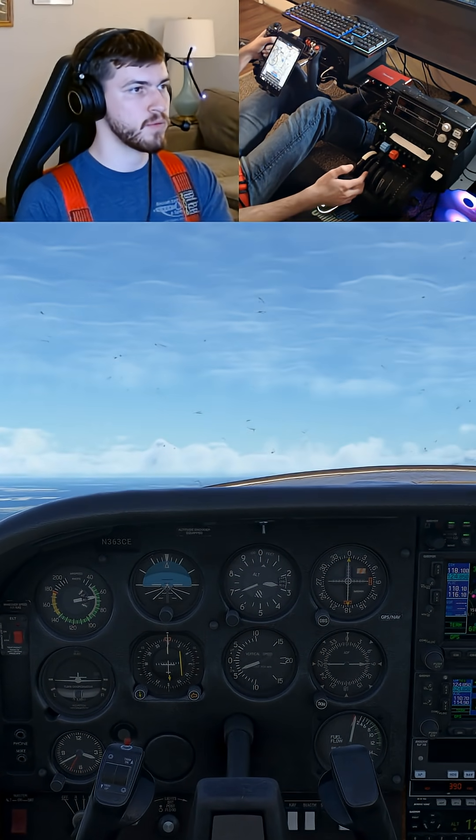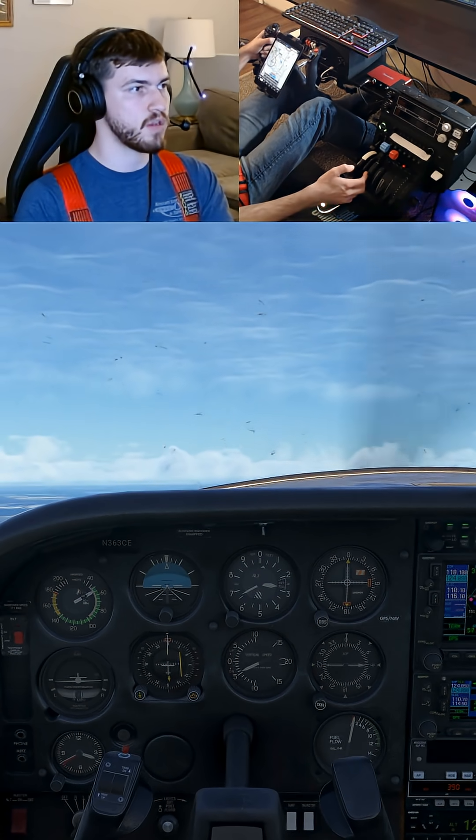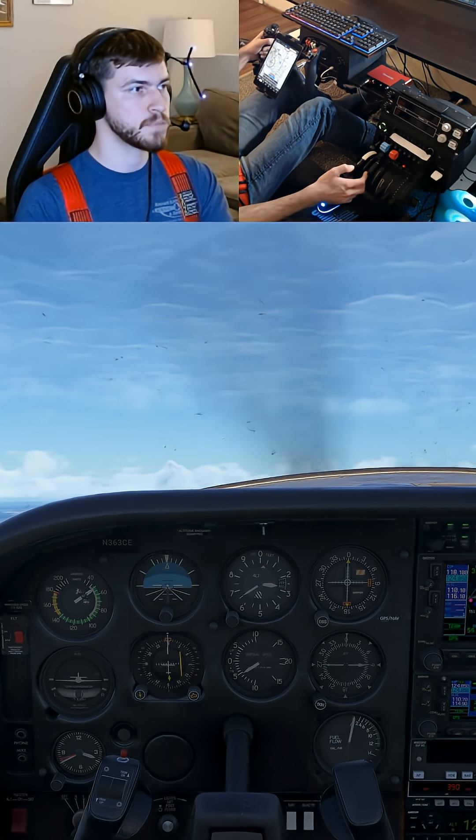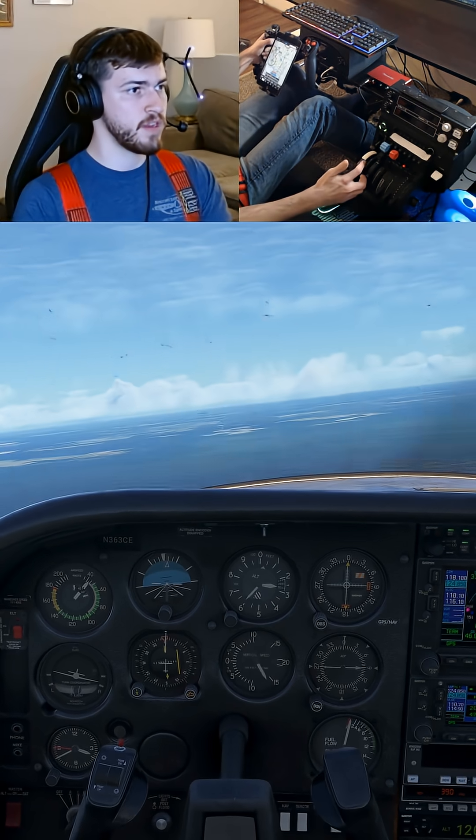Up, up, up — right there. We'll hold the nose right here and induce the stall all the way to the break. There it goes.